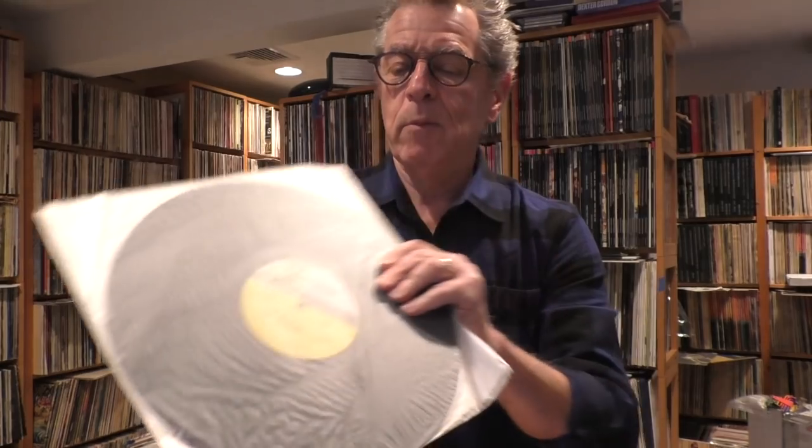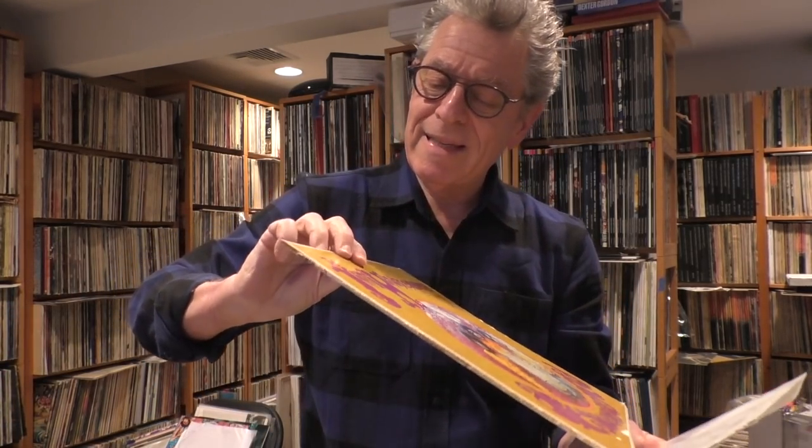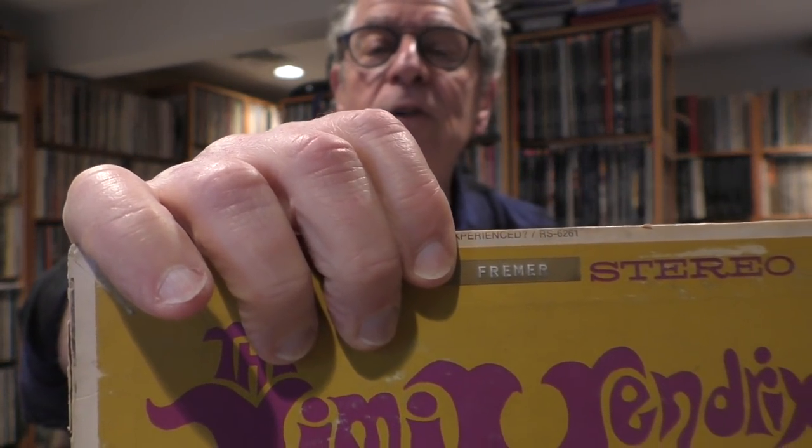Okay, I'm back. I want to show you a few things I should have taken out before I started the video. This is the original American Are You Experienced album. It has this Steamboat label — the Reprise Steamboat label with the yellow, mustard, green, and pink. This was the Reprise colors. This is the original first pressing I bought in 1967. And this is the Dymo label maker — my name. See it? That shows you how old it was.